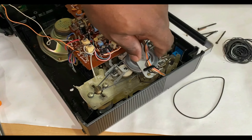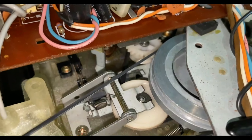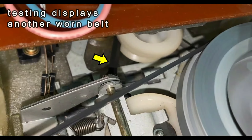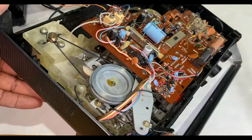That seems good. I'll just plug the power in and test it. It's running fine, but there's another belt under here — you can see it waving around. That's also perished, so that will need replacing as well.